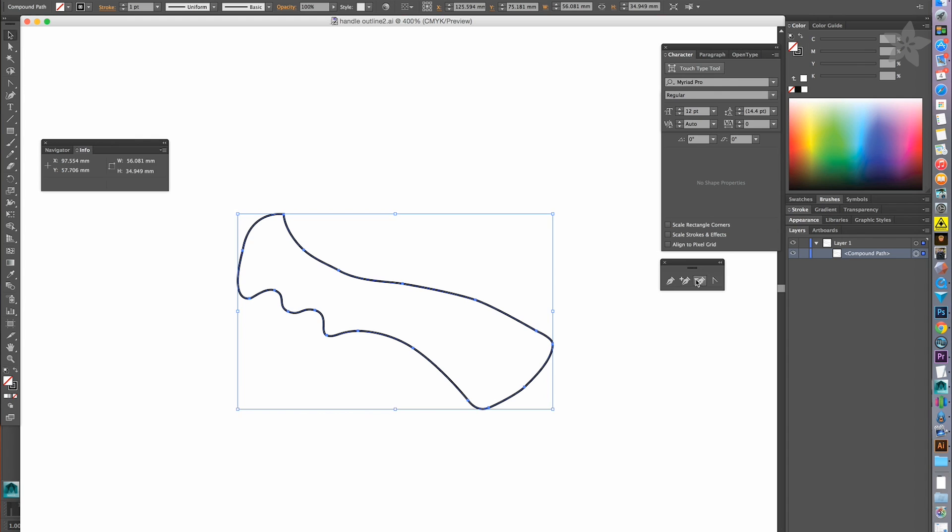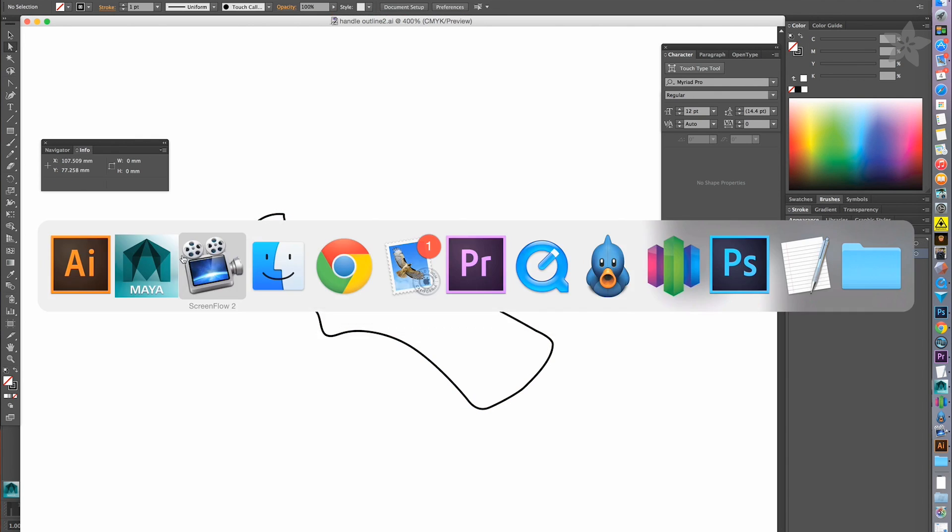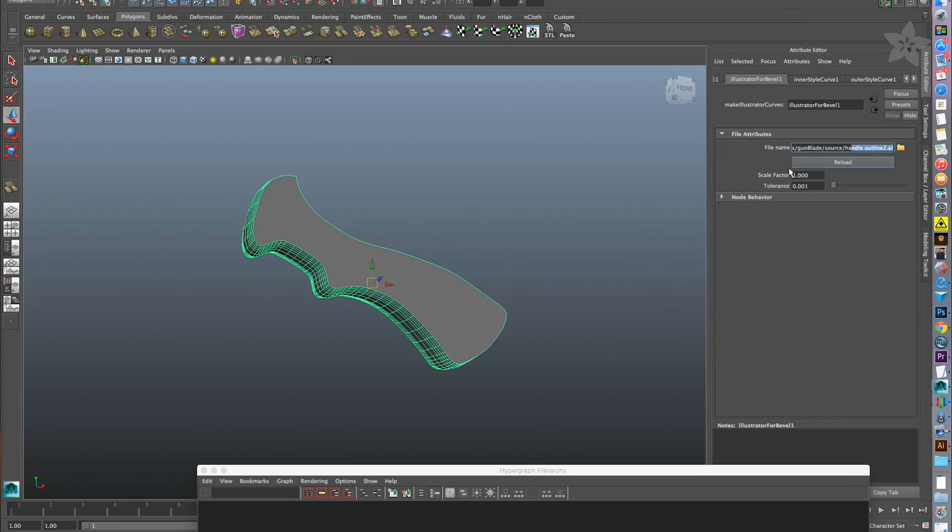You can modify the design by editing the vector paths that make up the geometry. If you wanted the handle to fit differently, you can adjust the curves to fit your hand. You can then update the linked geometry when you've finished customizing.